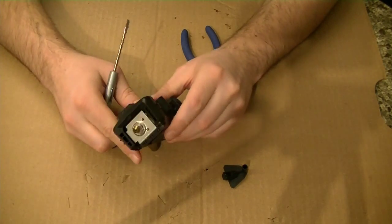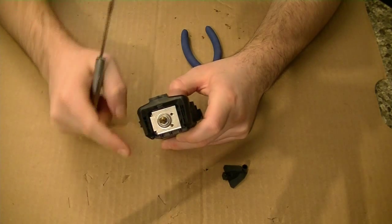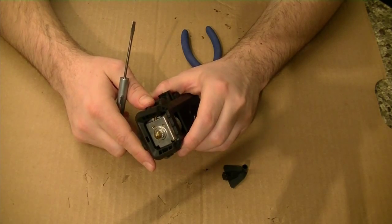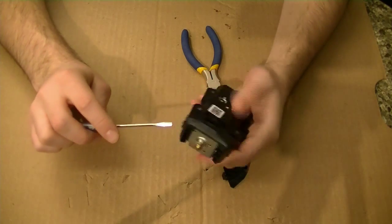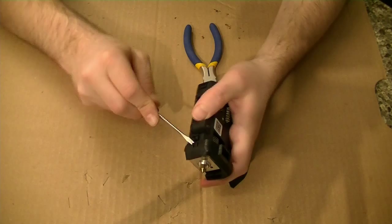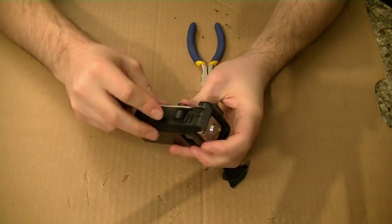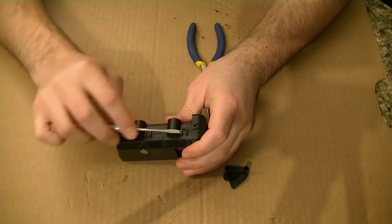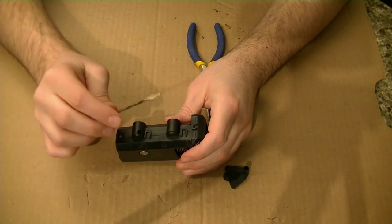Next, you're going to want to remove the base. There are two pieces to it — start with the top piece. You can see there's a clip here and a clip here. You want to remove those two clips. When prying up on the clips, pry very gently and directly up. Don't pry into the clip — pry it directly up.